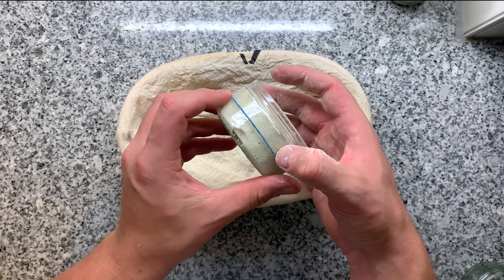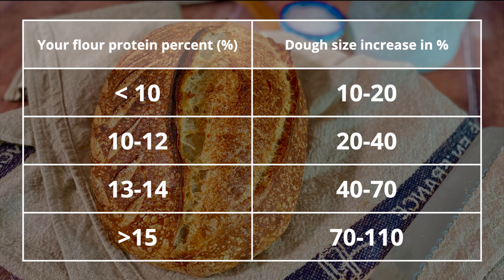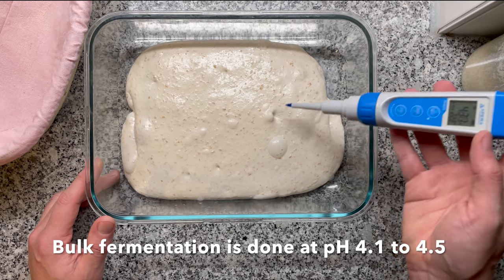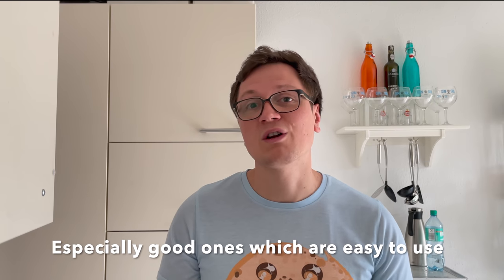It's much easier to see size increase in a tiny jar than in a large container. For yeast-based doughs, aim for doubling in size. For sourdough, it's slightly different — the size increase depends on the protein percentage of your flour, since 80% of that is gluten for wheat. The more protein you have, the longer you can ferment and the more you can inflate your dough, giving you a fluffier bread. I've prepared a small table to help you match your flour's protein percentage to the target size increase. You can also use a pH meter to measure acidity and track fermentation progress, though a good one costs around $200.